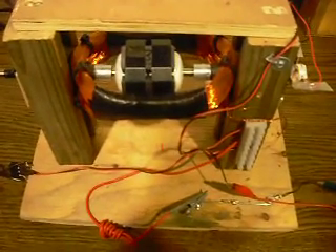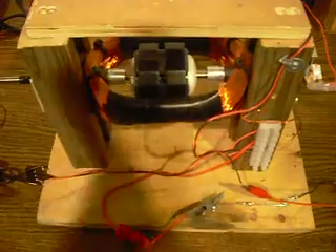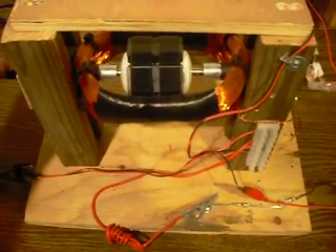This video is going to show a different version of the John Badini window motor. This version uses a mechanical commutator. It's purely mechanical — there's no reed switch and no hall sensor.